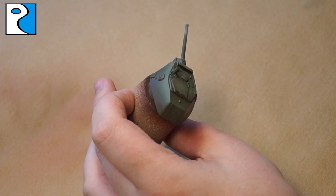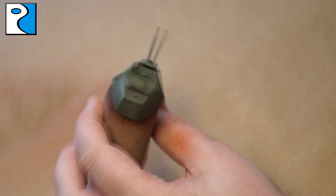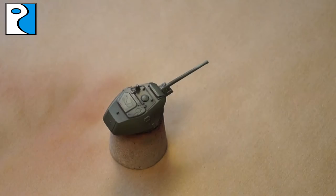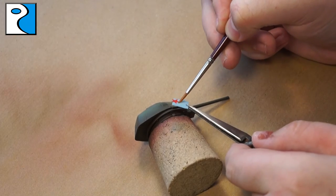Now we've applied a varnish to the model. Basically this is to protect it, because otherwise when we apply decals with water, we'll create more chips that we didn't want. I'll use a satin varnish for this because that's going to make a nice flat layer for the decals to stick onto when I put them on.